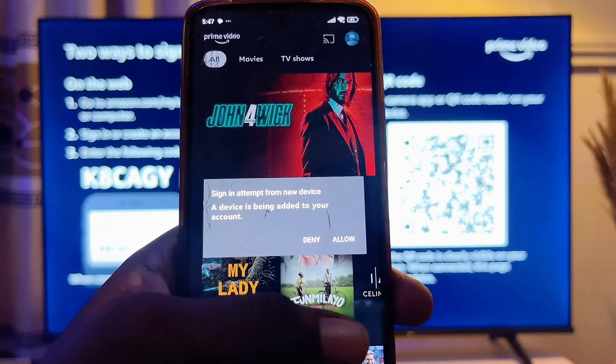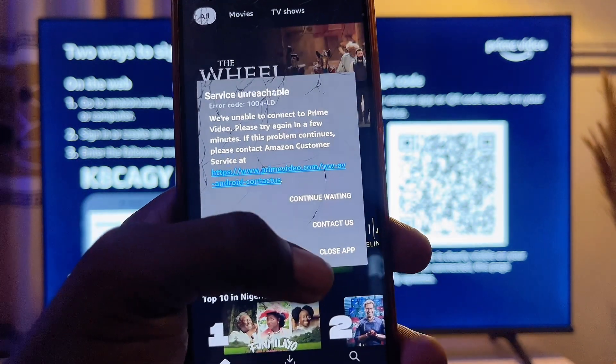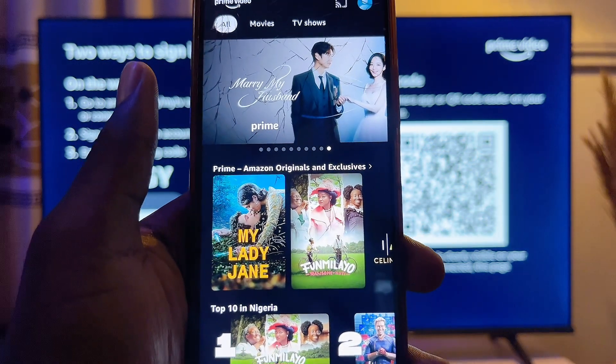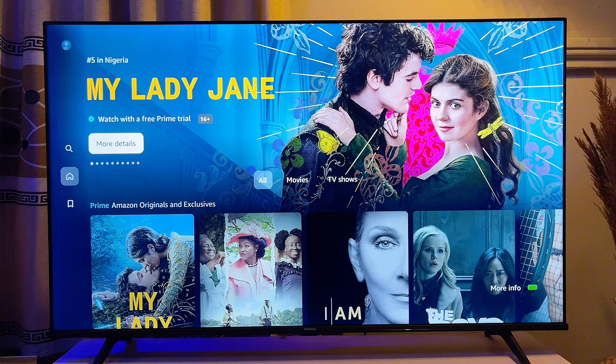You can see that I can click Allow and my account will automatically be logged into my TV as well. Once I click Allow, my Amazon Prime Video account is now logged into my TV. I can go ahead and click on my account and start enjoying all of my movies, shows, and series.